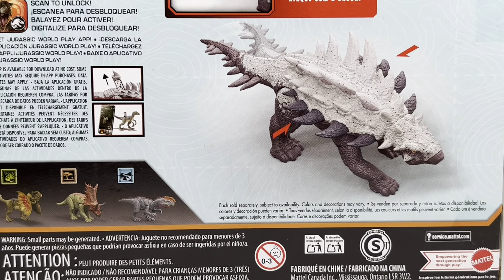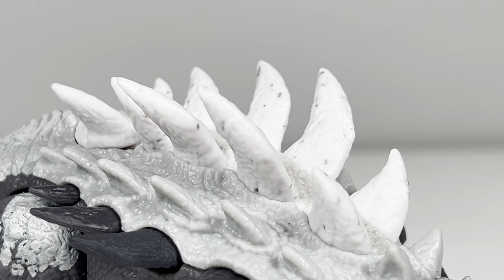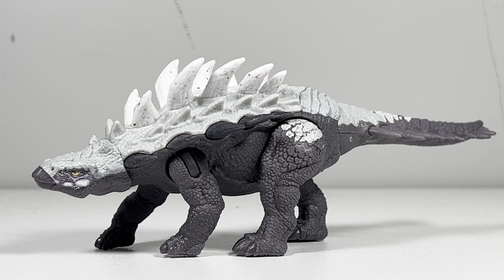Let's crack open this spiky beast and take a closer look. Just like its wave mate the Chasmosaurus, the Gastonia also suffers from absolutely bare-bones paint application, but in this figure's case it actually works for the better. In Epic Evolution, the dinosaurs have their own biomes they come from. Gastonia is from the mountain biome, and this figure literally looks like it's been chiseled out of the Rocky Mountains.